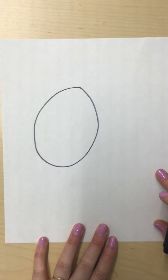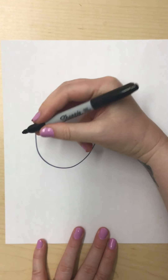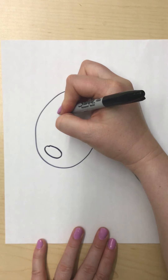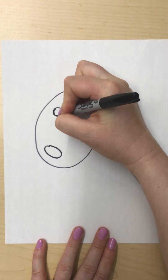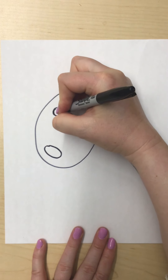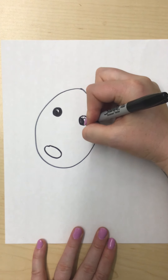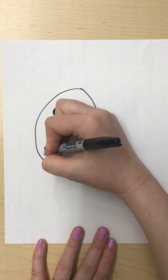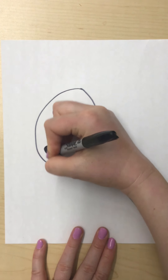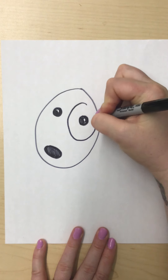Now that we have this oval, let's start on our puppy's face. First we're going to do the nose — the nose is also going to be an oval but a smaller one, right there. Then our puppy's eyes are going to be circles, so I'm going to do a circle there and a circle there, and then put cute little reflection dots in the eyes and color them in. I'm also going to color the puppy's nose because most dogs have black noses. This puppy also has a cute little spot around one of its eyes, so I'm going to do another oval over that eye.